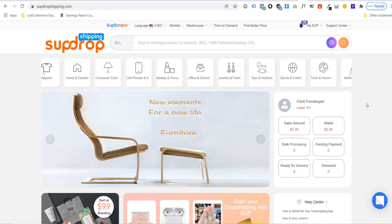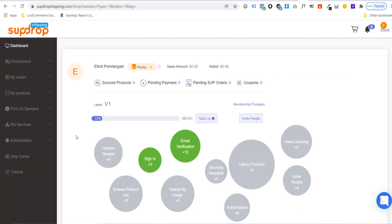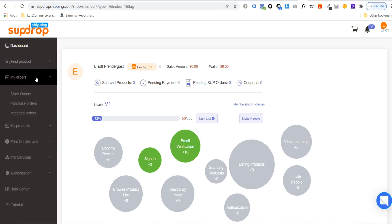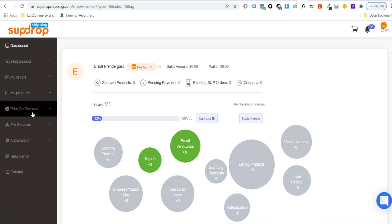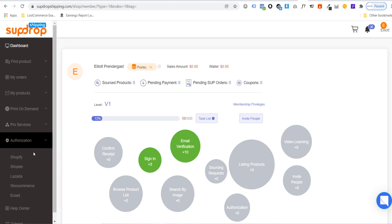Once you are signed in, it will bring you back to the homepage. From there, go to the dashboard. Your SUP Dropshipping dashboard has different tabs on the left-hand side: Find Products to search and import products; My Orders to view and fulfill orders; My Products — products connected to your store; Print on Demand for t-shirts and hoodies where you can create designs; Pro Services for photography requests and custom packaging; and Authorization to connect your store.